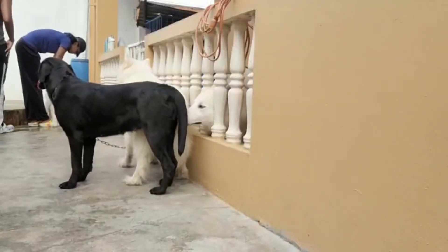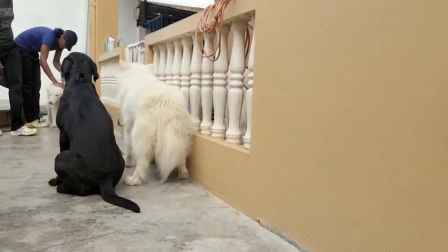Six dogs versus two humans and one bath day. Let's begin.